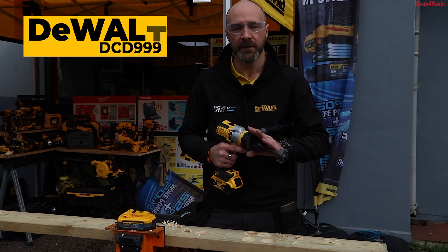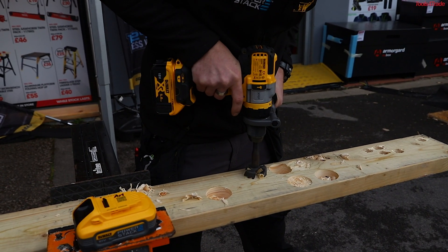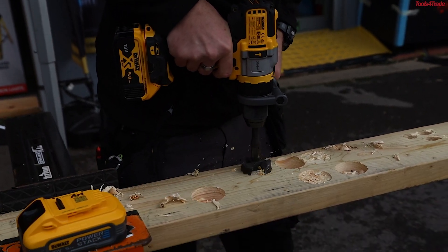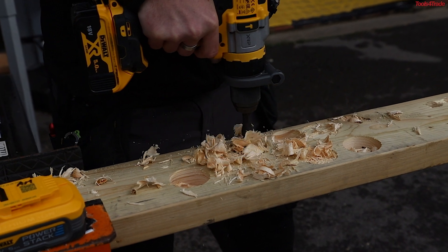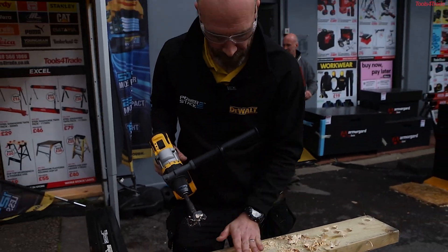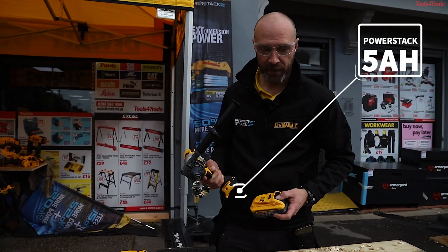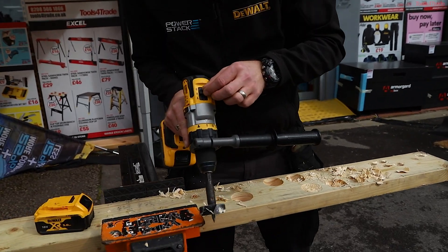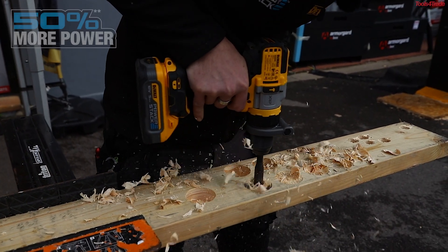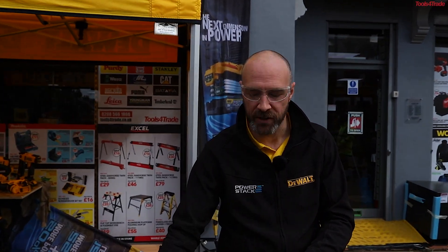We'll use the DCD999 with a 54mm spade drill bit. The first test is going to be the standard 5 amp hour battery. So that's kind of what we expect to see running in speed two. If we drop it down to speed one, it's done the job, just a little bit slower — you just need to adjust the speed. Now I'm going to turn it back to speed two, change the batteries out, pop the PowerStack in and see what difference we can get. The only thing I've changed is the battery. As you can see, there's a significant increase in power from your PowerStack compared to your standard cylindrical batteries.